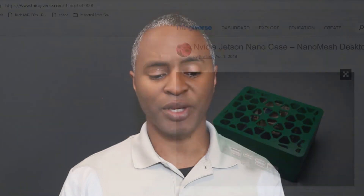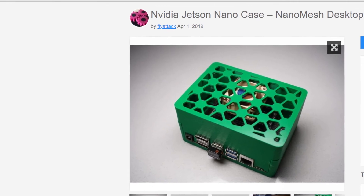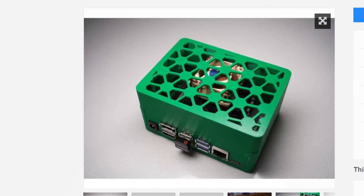The case I ultimately went with is called the Nano Mesh. As the name suggests, it has a mesh on the top and bottom allowing plenty of airflow. I liked this case because the cooling fan sits inside the case and is protected by it. I also wanted to add antenna connectors, and this case seemed to have plenty of room for that.